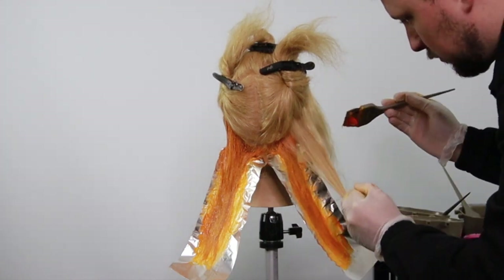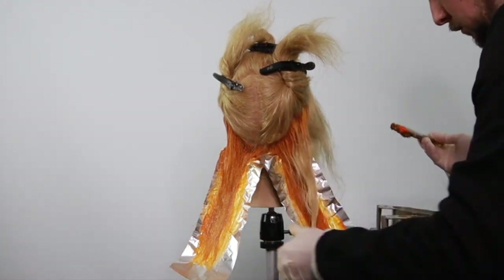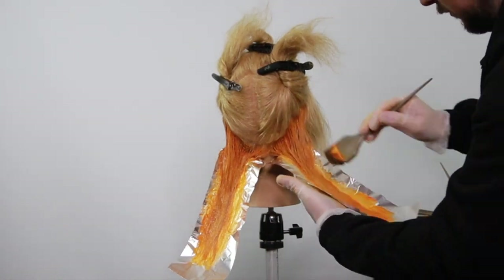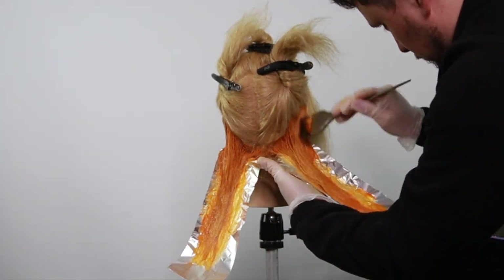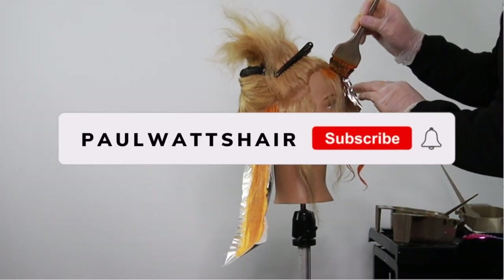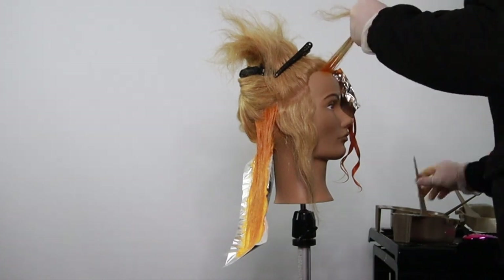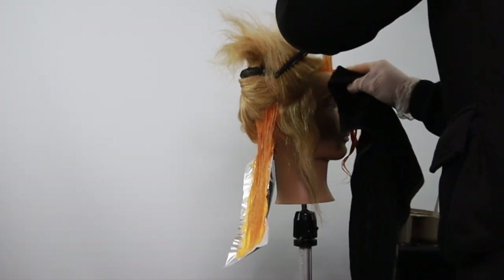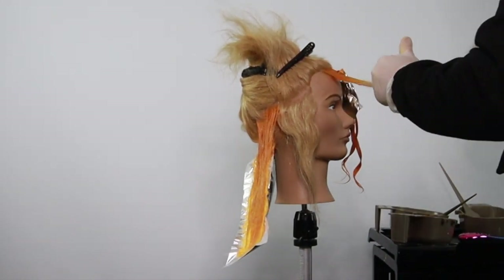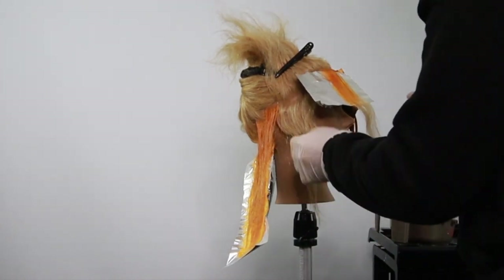What do you guys think — was the sectioning pattern quite simple? Let me know in the comments down below. Let me know if you do something similar and if you're going to try this — I'd love to see your own colors. If you're enjoying these how-to videos, do let me know. Subscribing, liking, and sharing the videos helps the channel grow so much. Just getting saturation in there, and a foil on the forehead area to keep it away from the client's forehead.